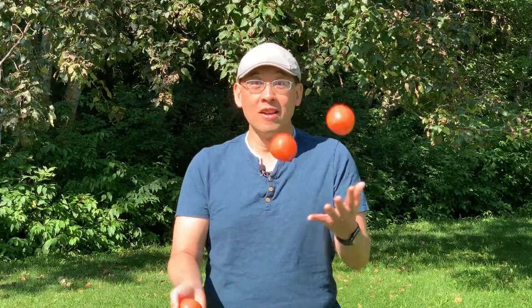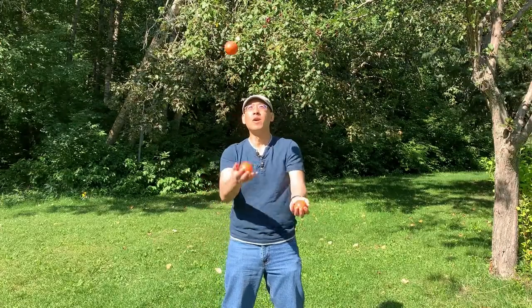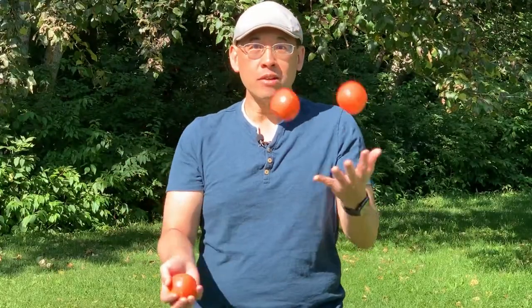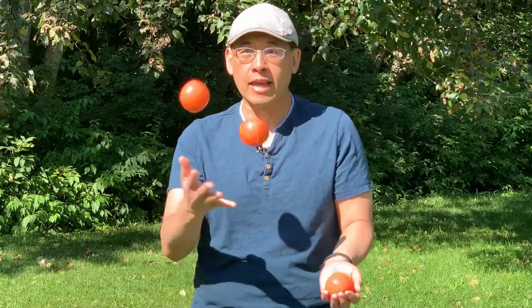Now I'll let you in on a secret. The reason why people are watching a juggler — they're just waiting for the juggler to drop the ball. Same thing with somebody who's reading a book: they're wondering if the main character is going to succeed or fail. The way to keep a reader interested is to make it hard for the main character to get what they want — get them in trouble. This is called raising the stakes. Another way to keep the reader's interest is to pick up the pace, make the story move faster, and the reader will turn the page over and over again.